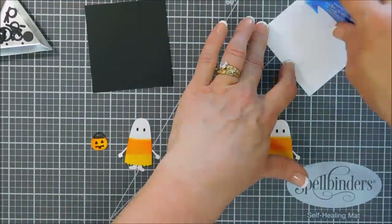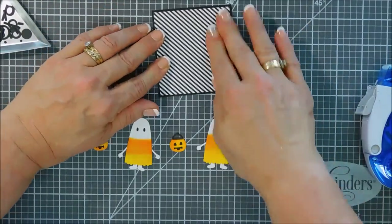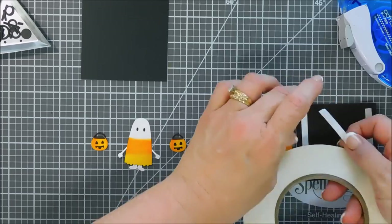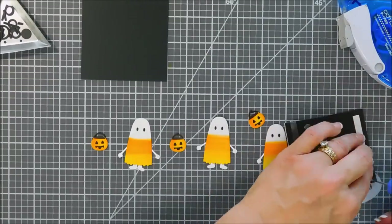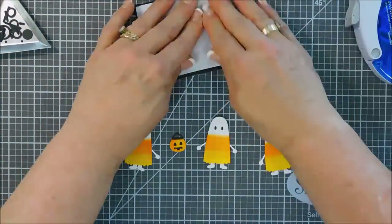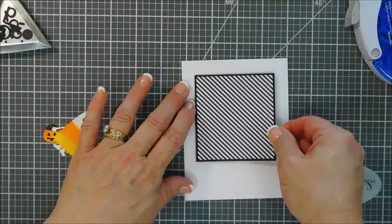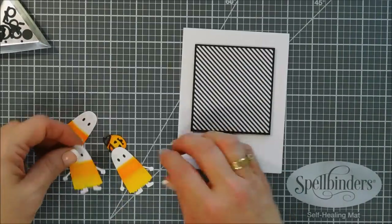I love using black and white stripes for my holiday cards, so I'm going to mat a piece on some black cardstock and pop it up with some adhesive-backed fun foam. This gives that panel a little bit of dimension. I'm removing the release paper and adding this to our diagonal stripe panel, and then this is going to go on our A2 size top-folding card base. We're going to put it in the upper portion of our card base, just making sure it's centered.